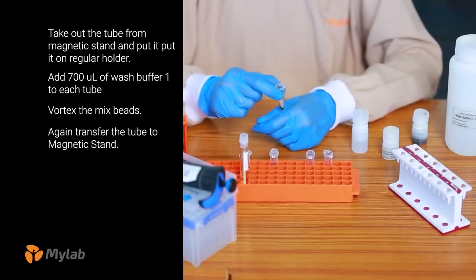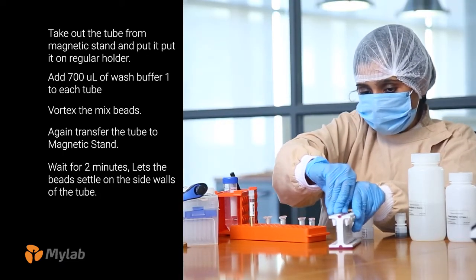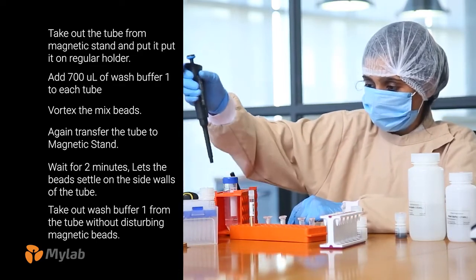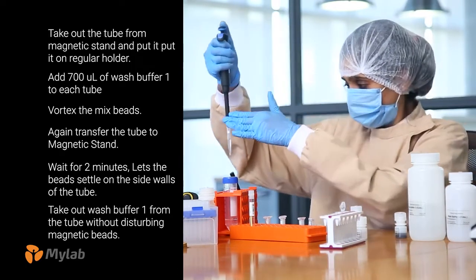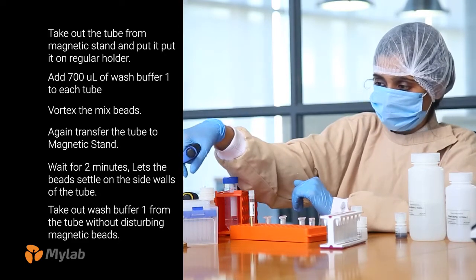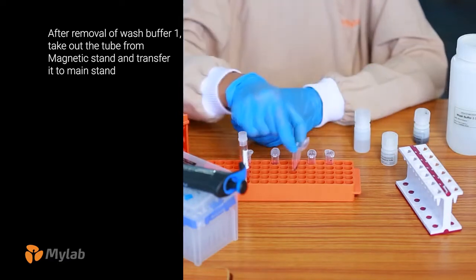Again transfer the tube to the magnetic stand and wait for 2 minutes. Let the beads settle on the side walls of the tube. Then take out Wash Buffer 1 from the tube without disturbing the magnetic beads. The removal of wash buffer from the tube is essential as it helps in the cleaning up of your nucleic acid. After the removal of Wash Buffer 1, take out the tube from the magnetic stand and transfer it to the main stand.